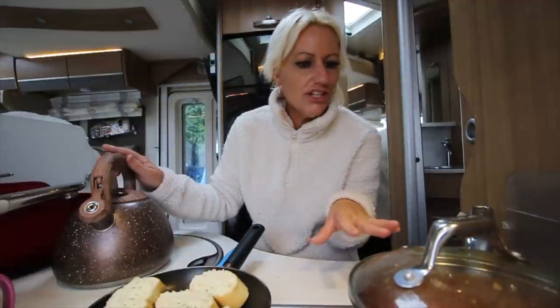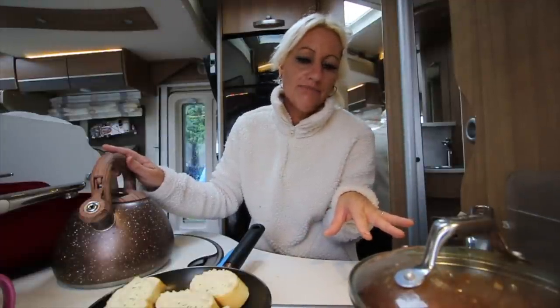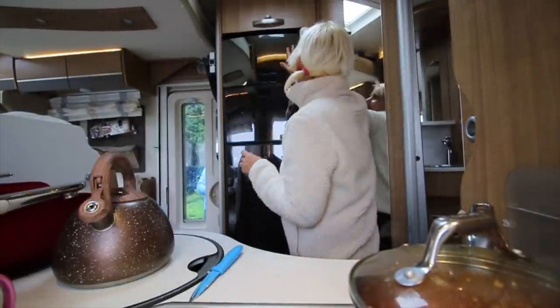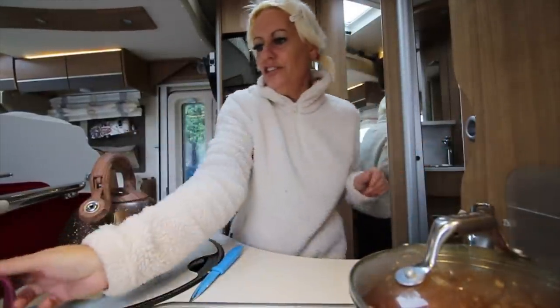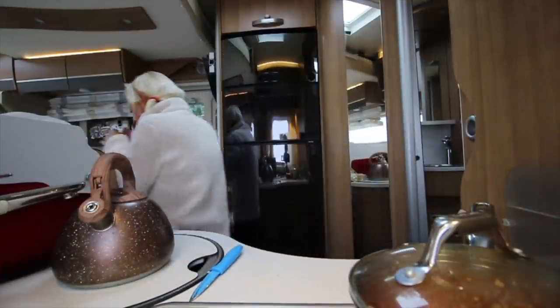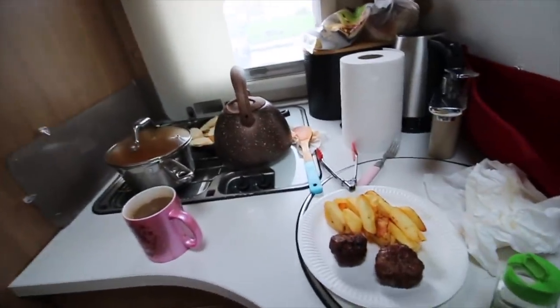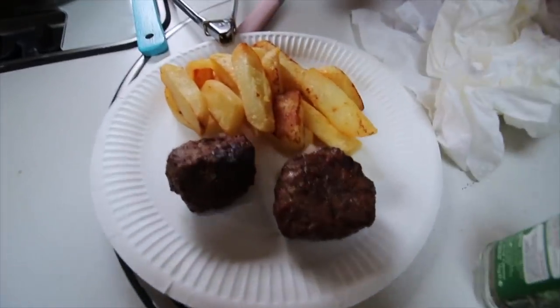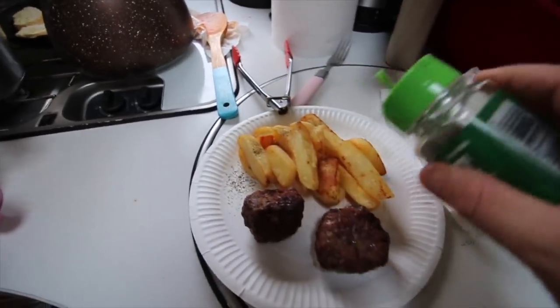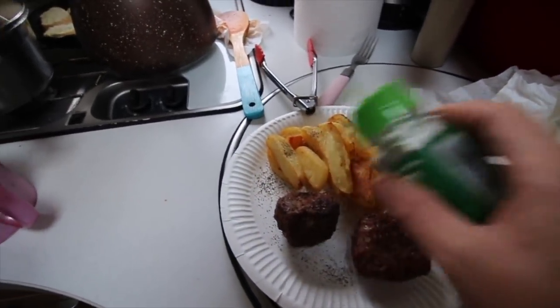I'm just going to cook the sauce up for 20 minutes, get it all ready. Dan doesn't want it for another little while yet, but I've got mine in the oven. My dinner is ready now. If I'd known Dan wasn't going to be eating for a while I would have saved this, but that's my tea - a few chips and two meatballs out of the leftovers. Don't like wasting food.